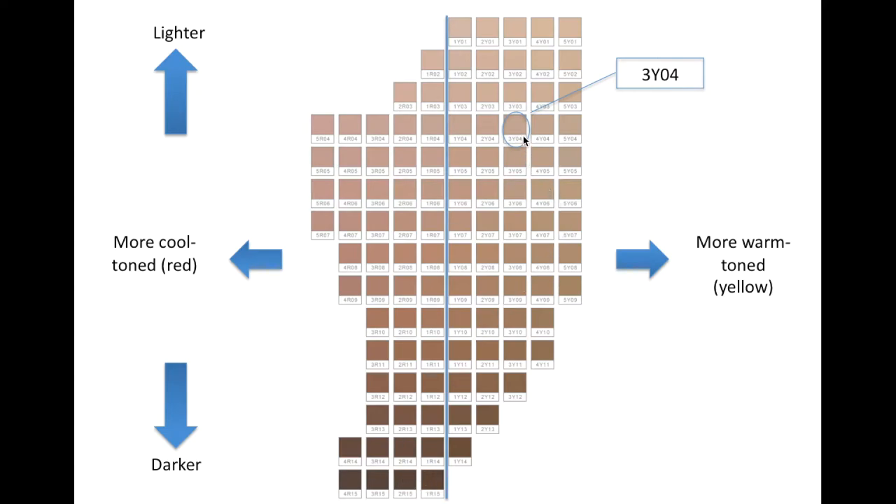As an example, I've called out this shade here, which is 3Y04. That means it is 3 from the middle line — so on a scale from 1 to 5, it is approximately in the middle in terms of how yellow it is. And it is also four shades down from the top, so 3Y01 would be the lightest with that tone, and 3Y12 down here would be the darkest, so it's about a third of the way.